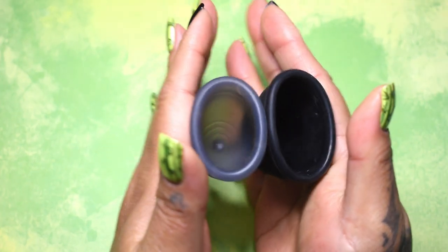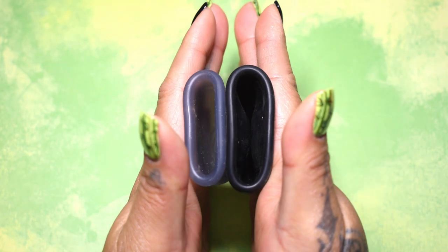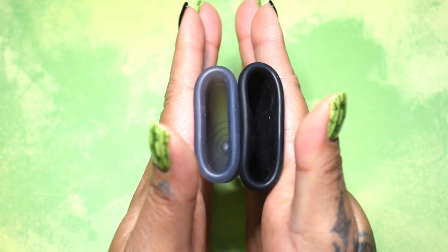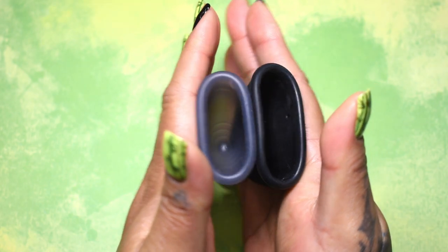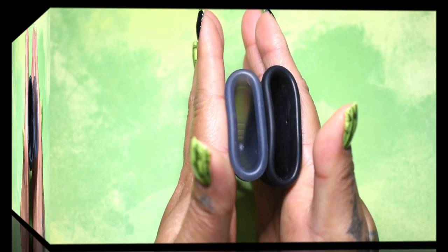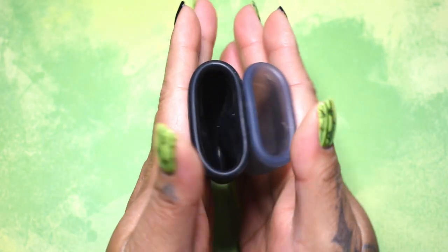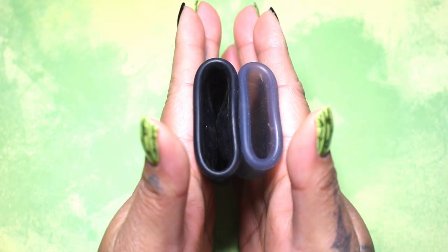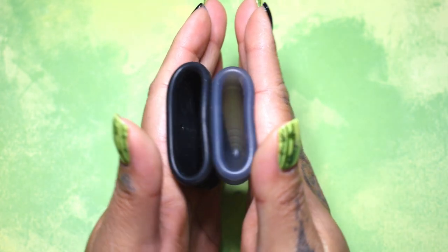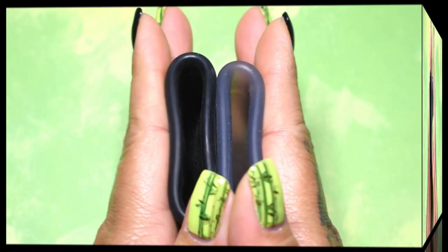Here is the inside of the small salt cup. And the inside of the large mermaid cup. Again, these are both the soft versions. Inside of the mermaid cup. I'm sorry for all the wind. And the salt cup. And just the rims.